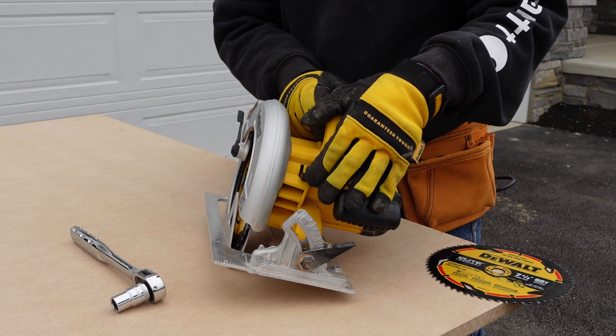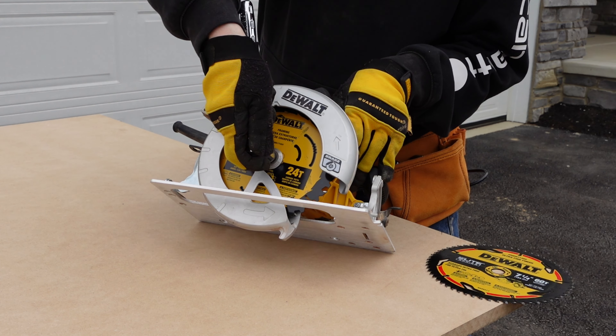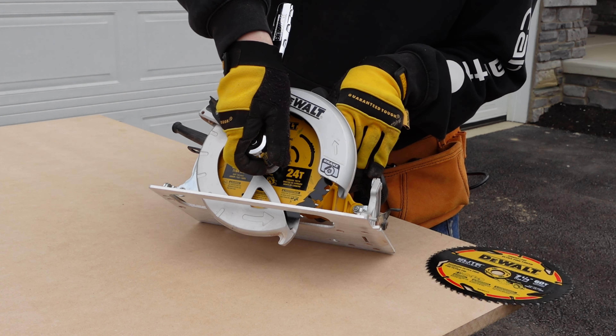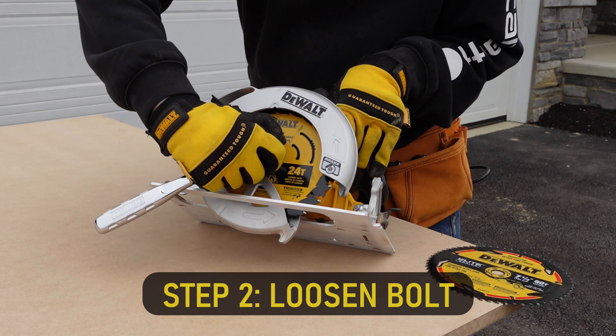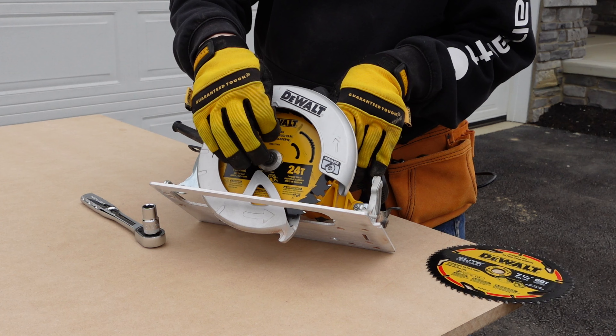On the front of your saw, locate your little lock button. Press the lock button in, put your half inch socket on there, and give it a turn just enough to loosen it — then the rest you can spin off with your finger.